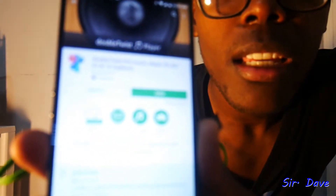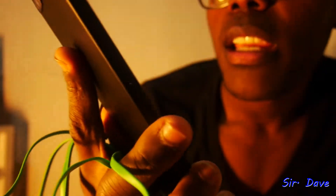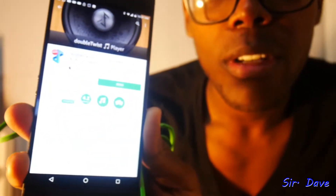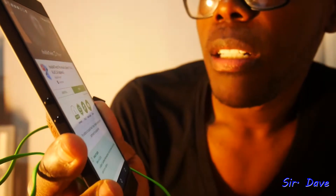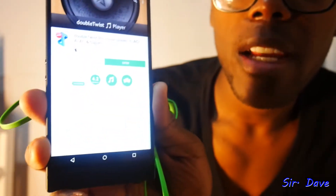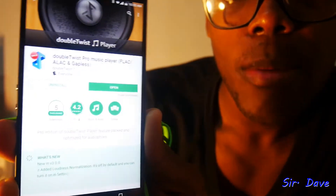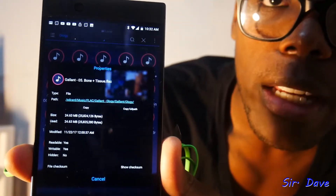Okay, so you can see it's DoubleTwist — the DoubleTwist Pro Player, so you have to pay for this one. I think it's like $4; I probably got it on promotion for like $1. It is a lossless player. It plays FLAC files and ALAC files, and you see it says gapless. So this is the player I'm using. I'm going to be listening to FLAC files, which are lossless, high-resolution files. I'm going to be listening to Gallant from his album, Ology.